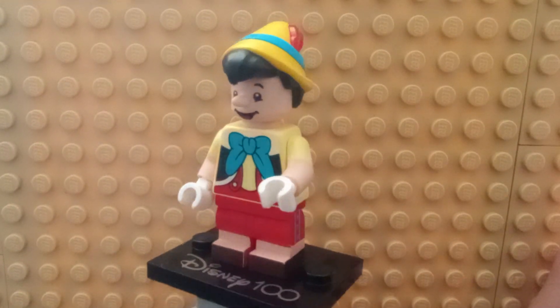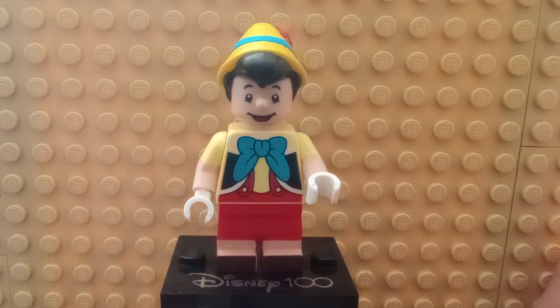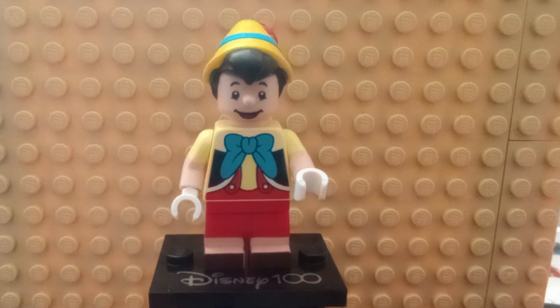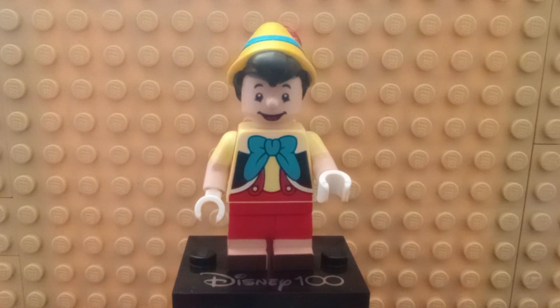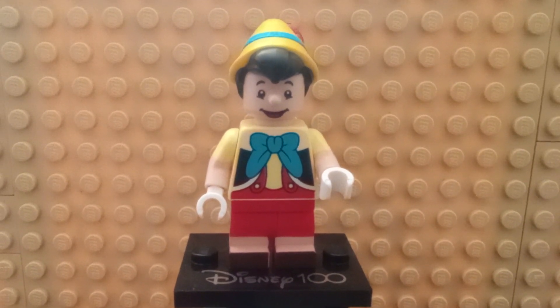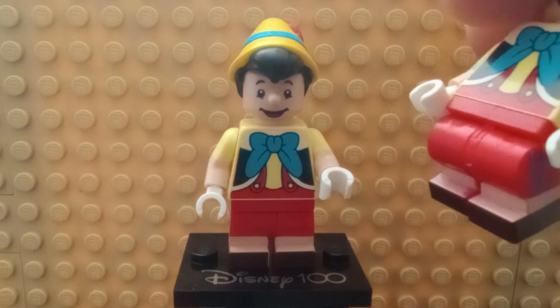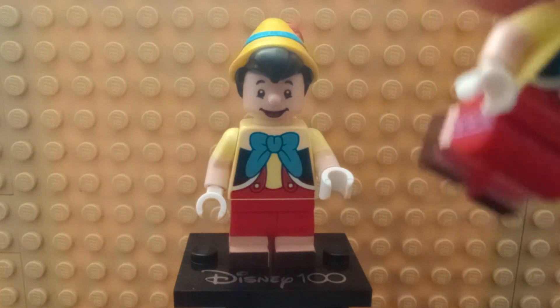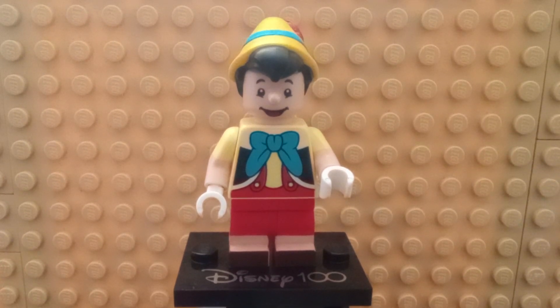The legs are dual-molded with printing around them. One thing with the printing on top of his feet — these minifigures actually have a tendency to not print correctly. I actually had to get three to find one that printed correctly. Technically I can combine the other two feet together, which is kind of annoying. If you look at the top of the feet, it just didn't quite ink on them properly. So be careful when getting your Pinocchio and watch out for that.